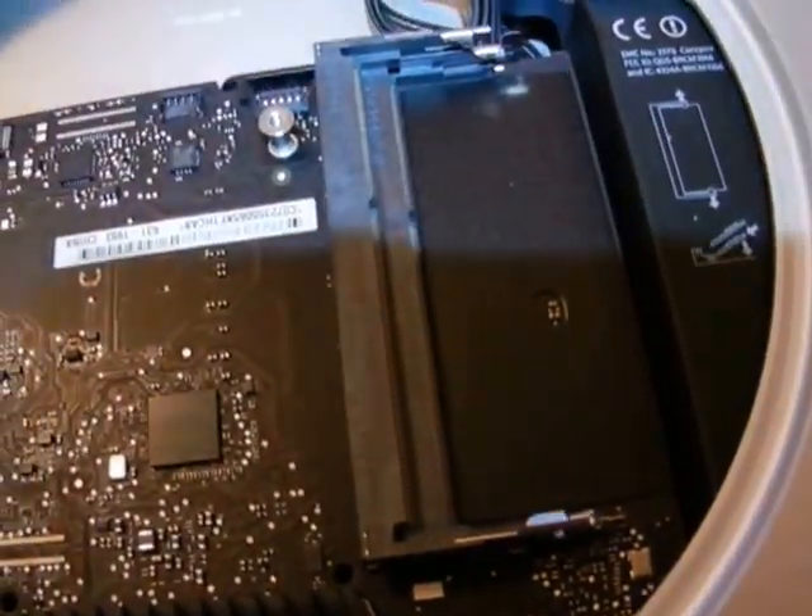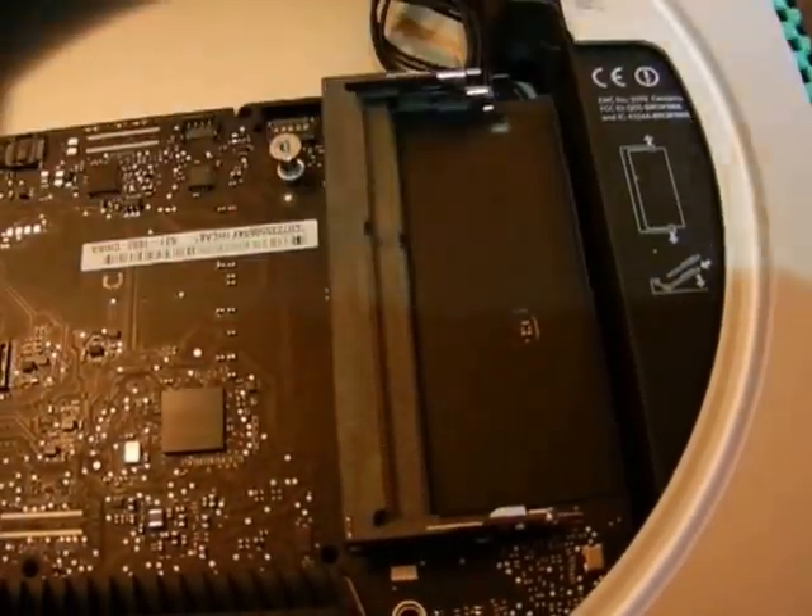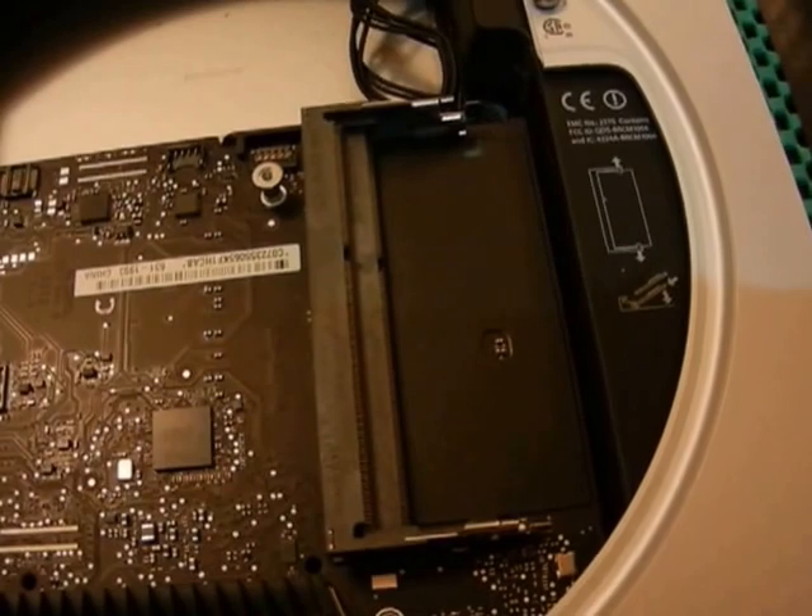Otherwise it would actually fall down. Once you remove the Wi-Fi grate, you can actually push down on the hard drive. The memory doesn't need to be removed at all. The only reason the memory is out on this unit is because I'm also upgrading the memory. So you only have six screws that need to be removed.